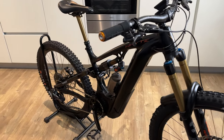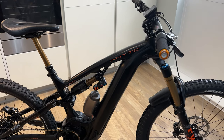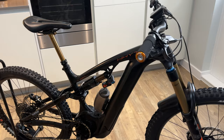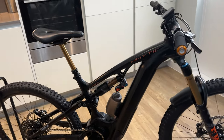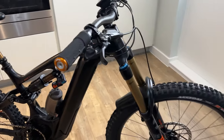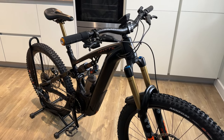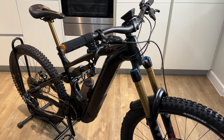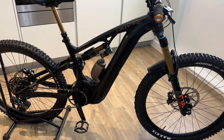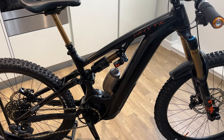I ordered it from Monster MTB — I think it was full price, around £8,800 or £8,900. I quickly looked online for my bro and found out this bike was for sale at Spokes Online for £1,800 discount. So I cancelled the order with Monster MTB. They weren't very happy, but I was saving £1,800 — they couldn't really argue with that. They wouldn't discount the bike at all.